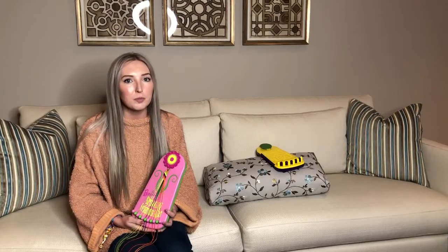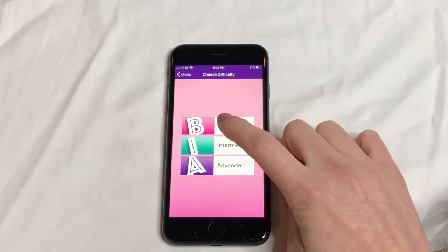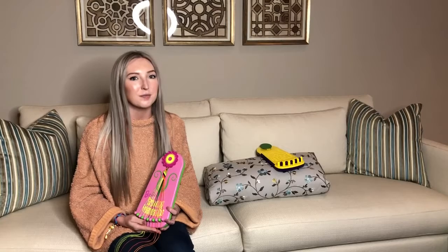We would also like to incorporate the Barbie Knott It app, which would help girls learn how to make friendship bracelets starting from a beginner's level all the way to more advanced. This would give them detailed instructions on how to begin their bracelet from the very top knot all the way to finishing it. To incorporate Barbie into this, we have provided you with an example of something they may see.